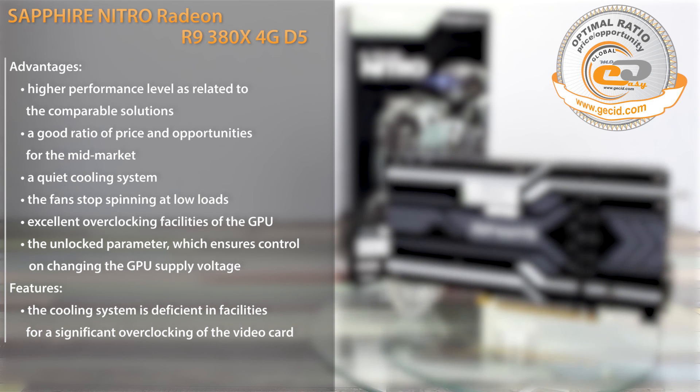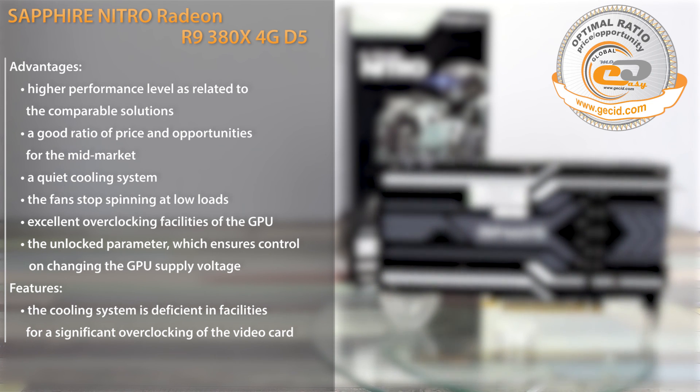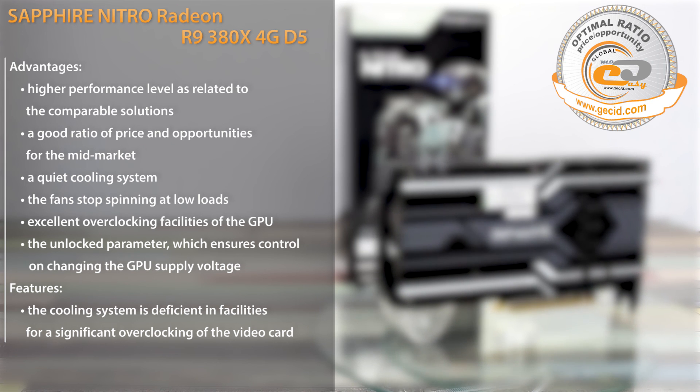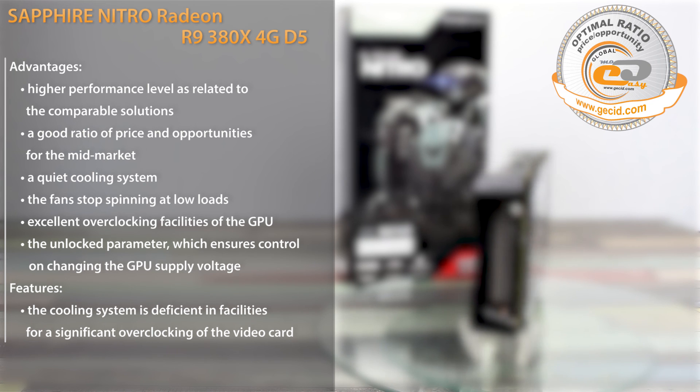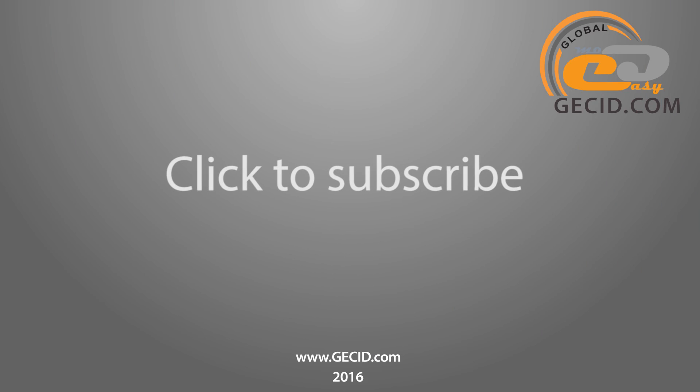If you are interested in extreme overclocking, then this graphics card is an excellent choice for its cost. Otherwise, you'd better consider models with more efficient cooling systems. Best regards to you and don't forget to subscribe to our channel.